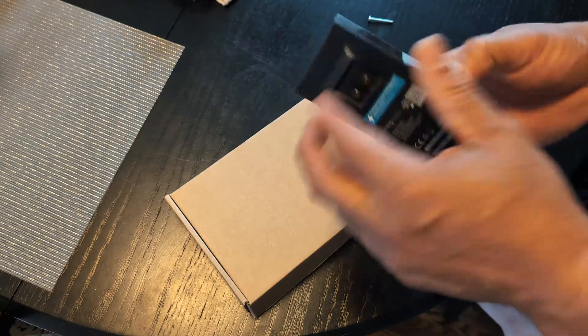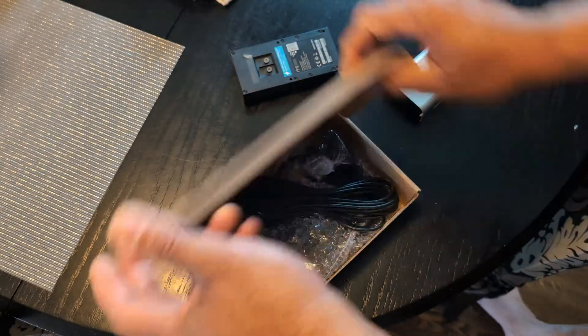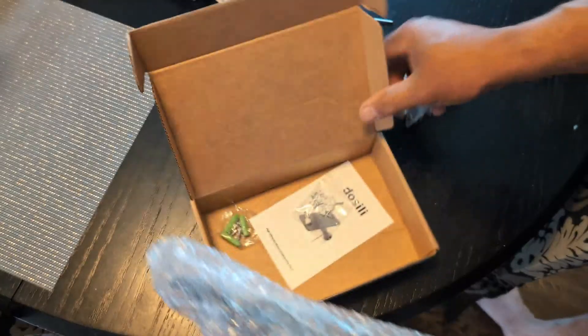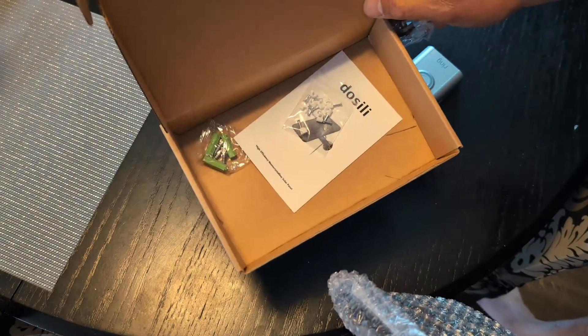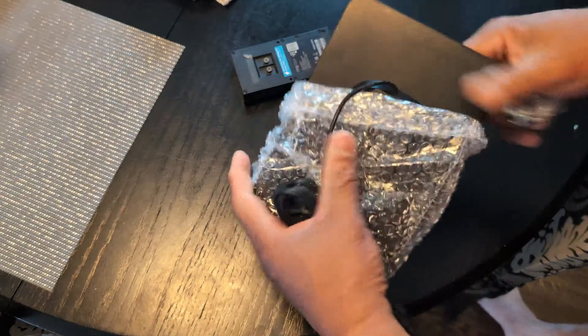I'm going to put an external charger on there, and the one I'm going to use is actually a solar one. I'm going to mount this to the front. You can see it comes with all this stuff — I think I paid about thirty dollars for it. I'll leave the link for you guys down below.